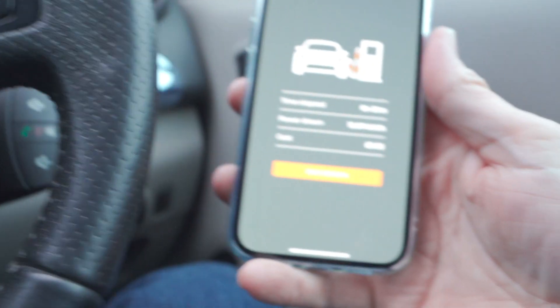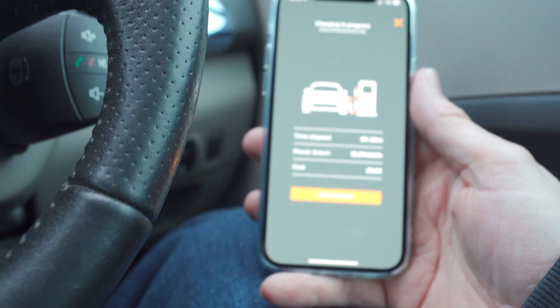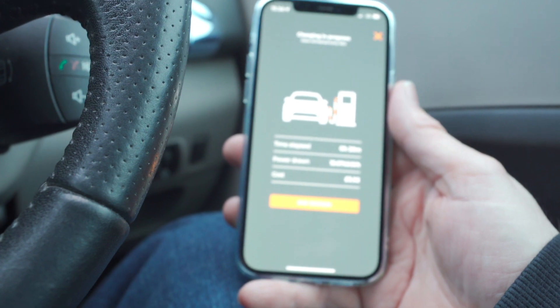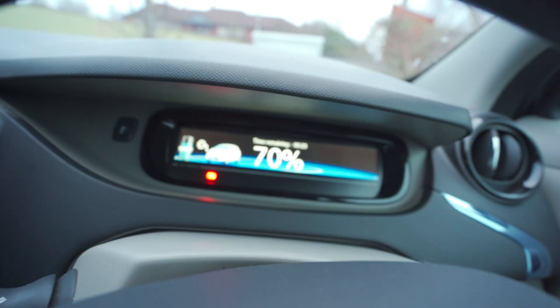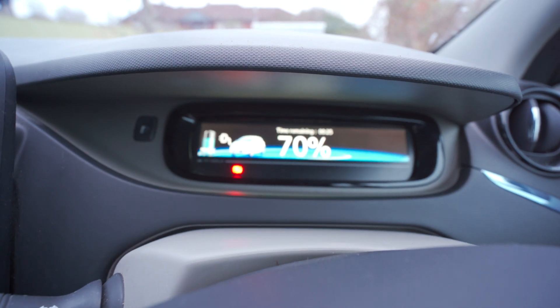Skipping forward — at 20 minutes elapsed, I've drawn in 13.074 kilowatts so far, it's cost me £3.92, and the battery percentage is now at 70 percent.